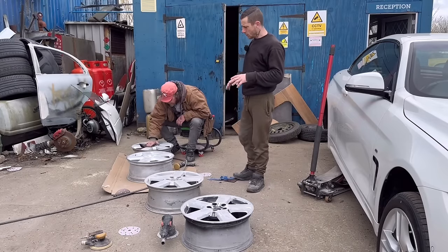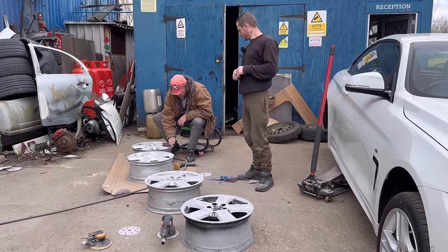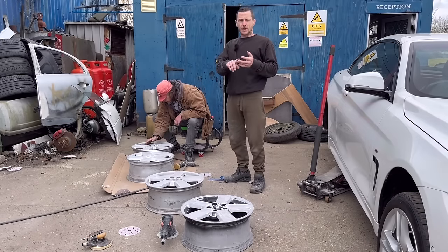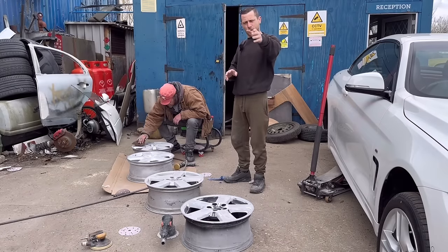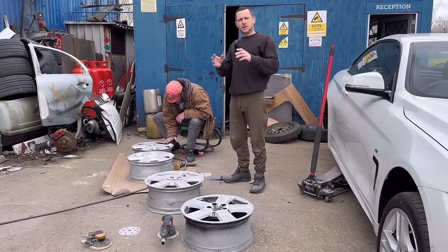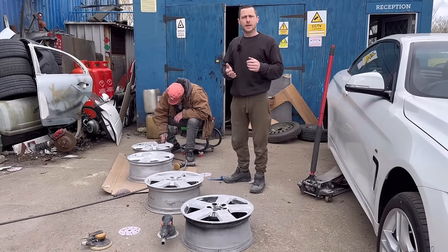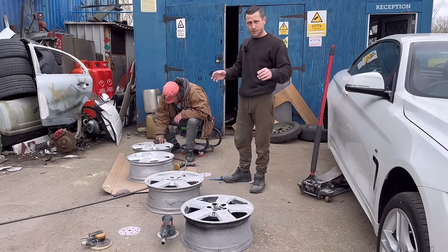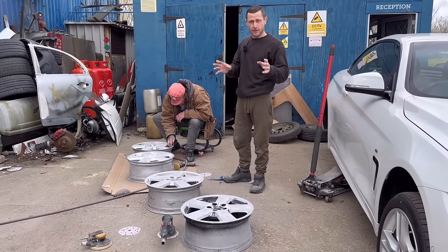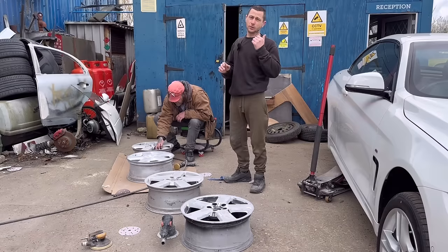We're moving on with the zero budget restoration on Andy's Caddy — new wheels day. We went to one of the caddy meets, you guys saw the video. It's zero budget, he hasn't got loads of money. When we went to one of the caddy meets, you guys gave him loads of bits — wheels, all sorts. Turns out he was given three sets of wheels.